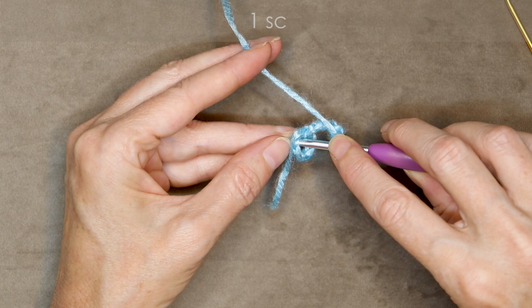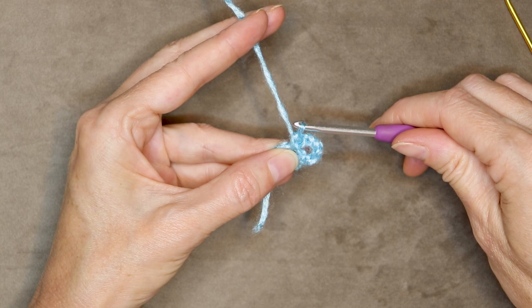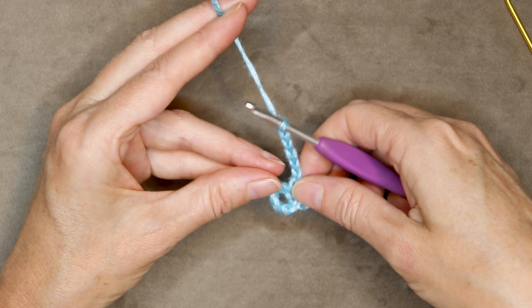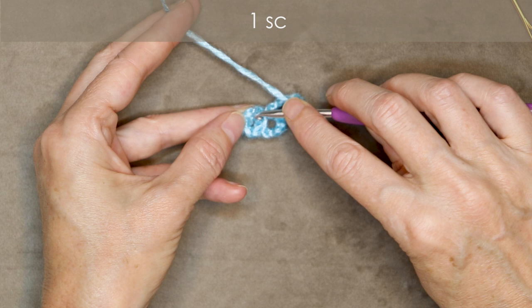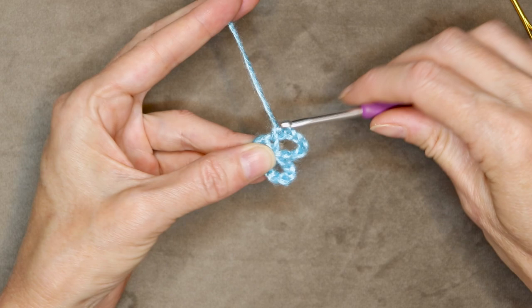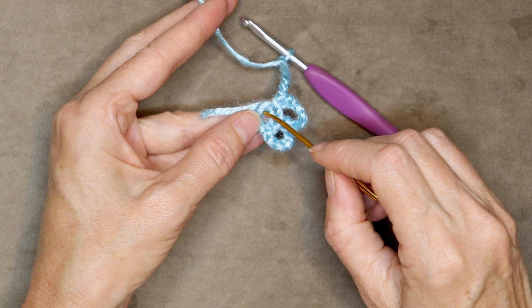Push your hook into your first chain and make one single crochet, then chain six: one, two, three, four, five, and six. We're going to go into the next chain right here. We've gone into this chain, and we're going to work into the next and make one single crochet. We're going to do this all the way around — each chain is going to get a chain six and a single crochet. Into the next stitch, one single crochet and chain six: one, two, three, four, five, six.